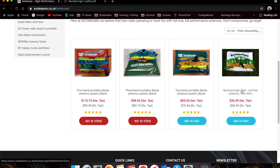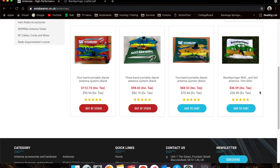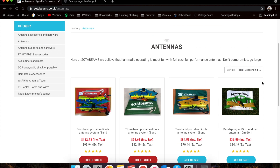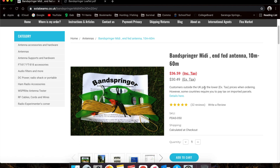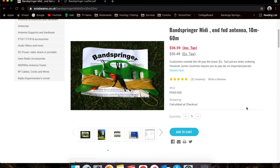It is a pretty good price for what you get. One thing to note when you order: there is a pricing thing. Customers outside the UK pay the lower tax. So basically this antenna is $30.49 — obviously not including shipping, which is a few extra dollars — but you're not paying the $36.59 UK price.